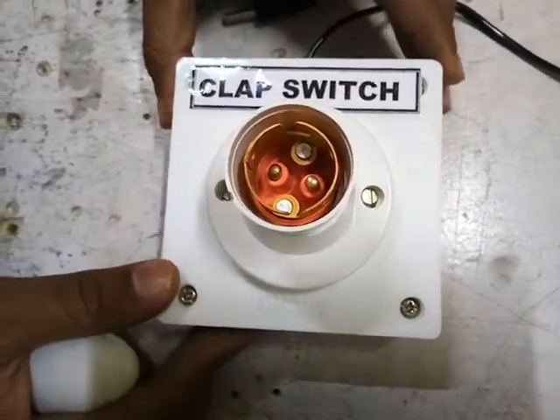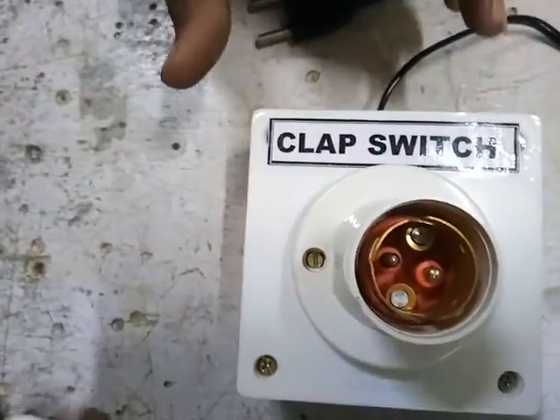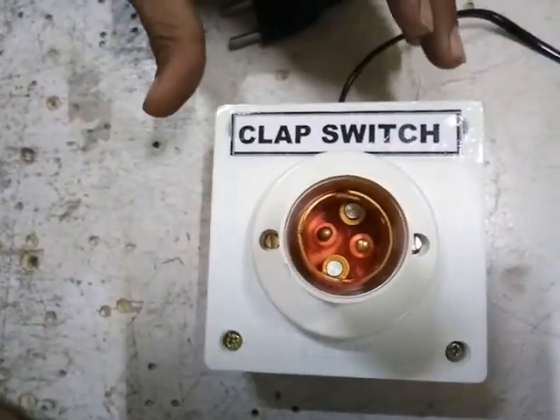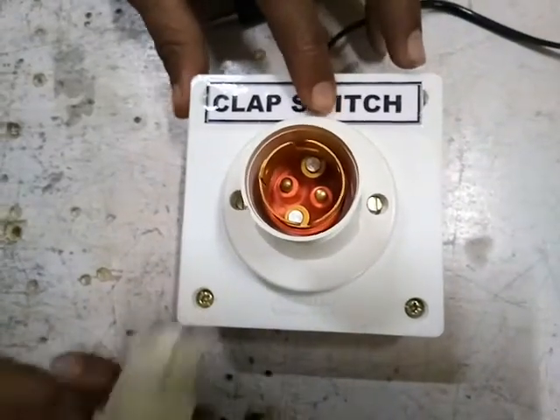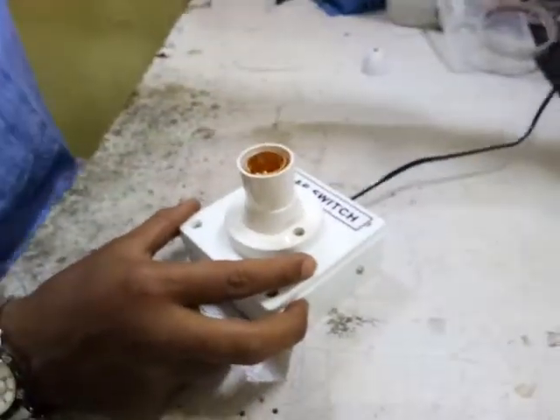Welcome to the next session. This is the clap switch — a simple, basic project for school students, college students, UC level, degree level, anything. This is the power cord, so I'll put this power cord into the power mains.